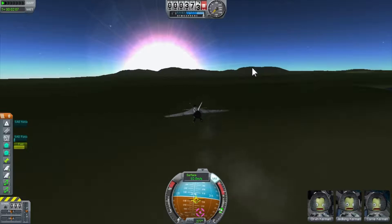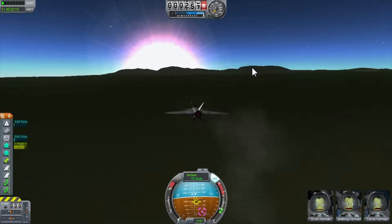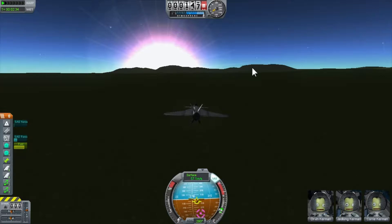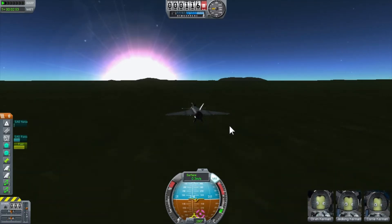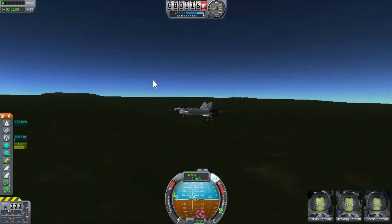Here you have it — a jet that actually flies, and let's see if I can land it too. Okay, putting it down — there we go, touchdown! That was hard but we're good. Now I need to drop speed. There are brakes — B is brakes! I just learned something new: you can stop with B. I definitely need to program that on my flight stick.